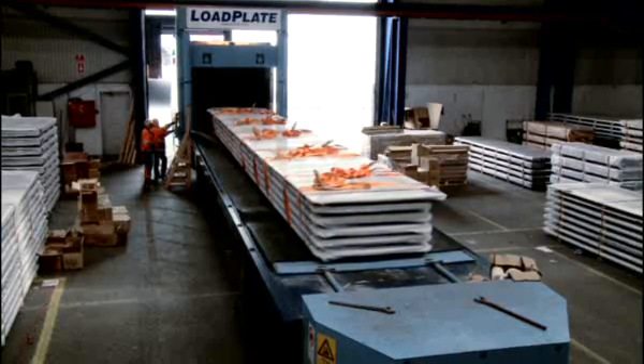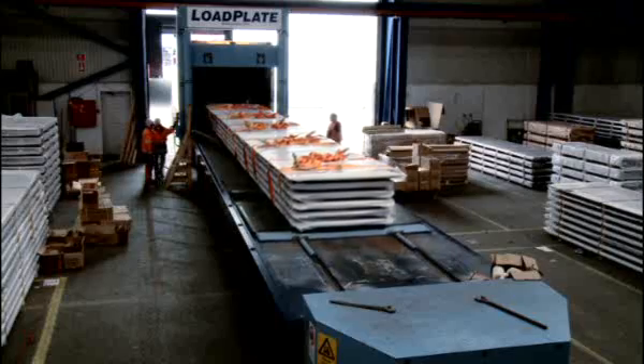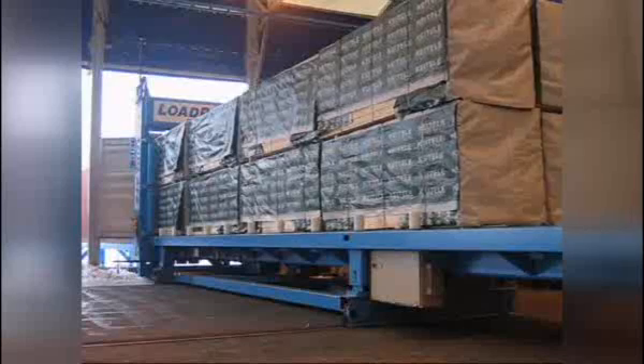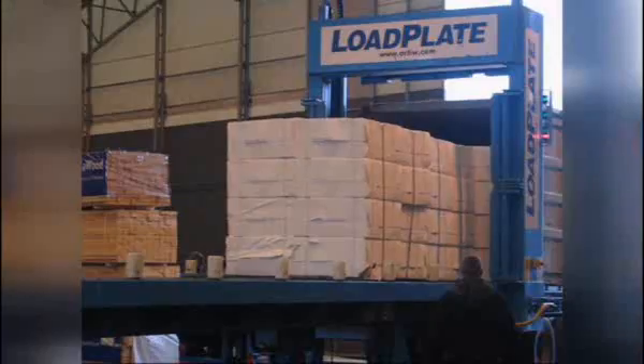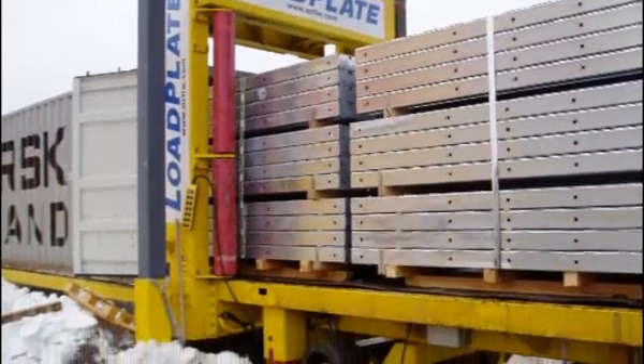It's highly suitable for complex cargo. Long and heavy items such as tubes, steel plates and coils are easily loaded by Load Plate. It can handle a wide variety of unit loads such as timber pulp bales, pallets, crates, boxes and so on.